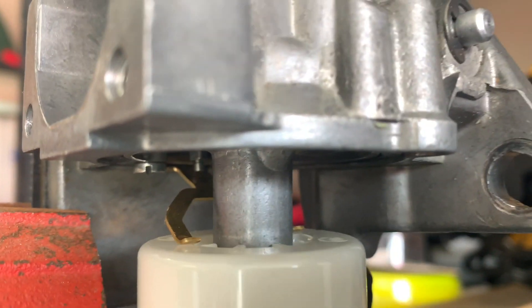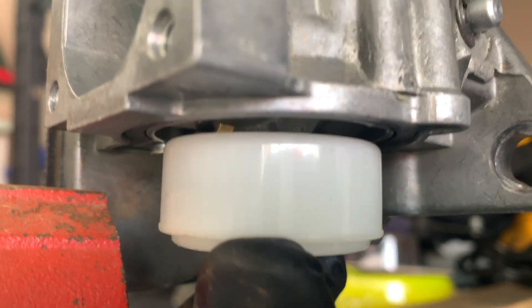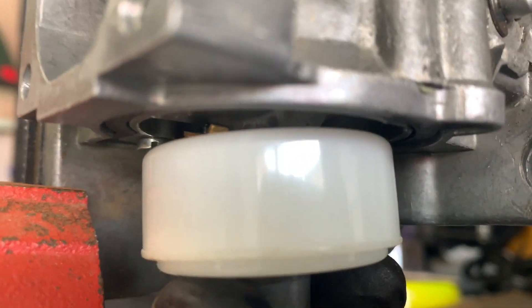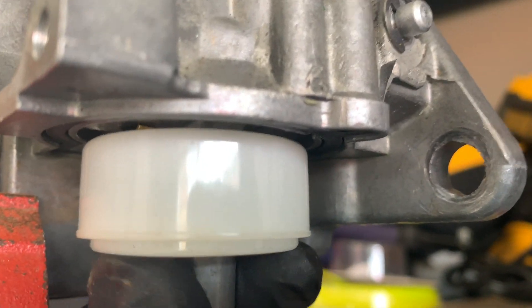I'm going to try to show you this better. This is what we're looking at when the carburetor is in the correct position — the pin and needle come down to open and go back up to close. You want the needle to come down as the float drops so more fuel flows into the bowl, but when the float goes up it closes to stop fuel flow. You need the needle to stop before it bottoms out against the top of the housing.